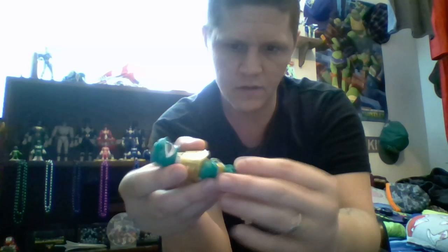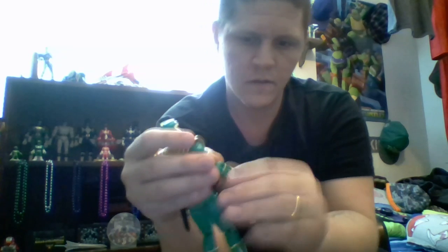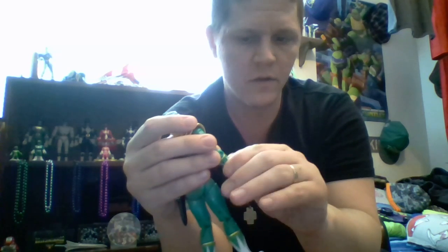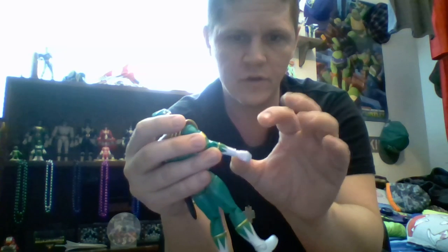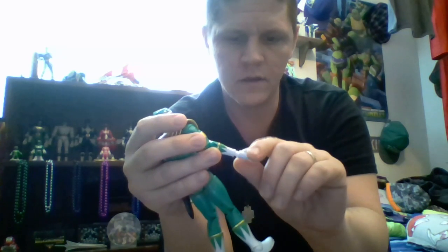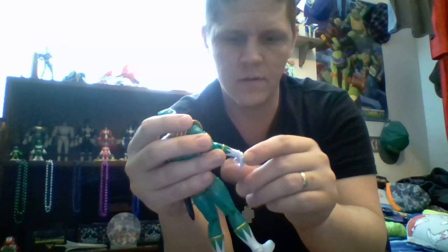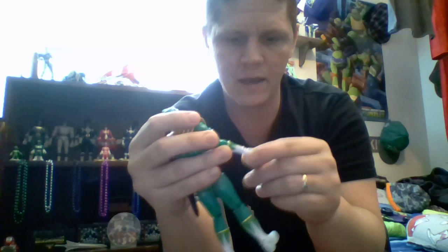There's elbow articulation, and then a swivel right at the cuff of the glove. There's a little ball joint at the wrist that lets you turn the hand all the way around, inward, outward, back and forth.